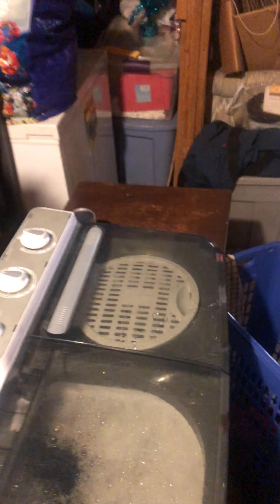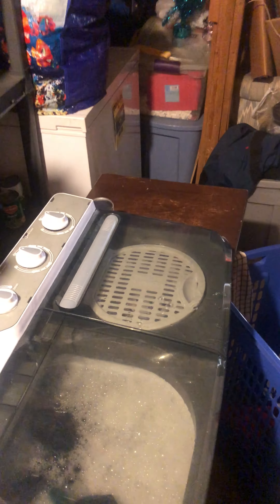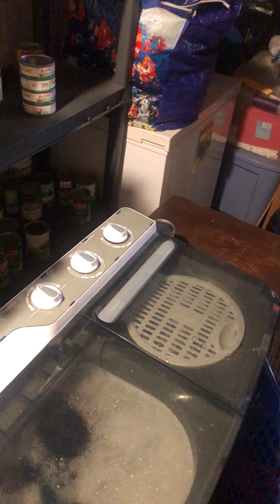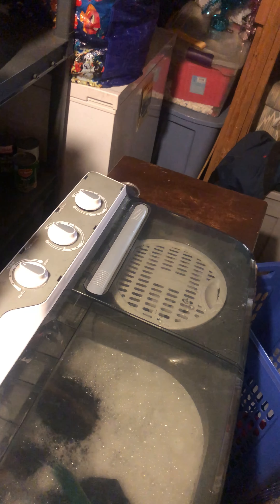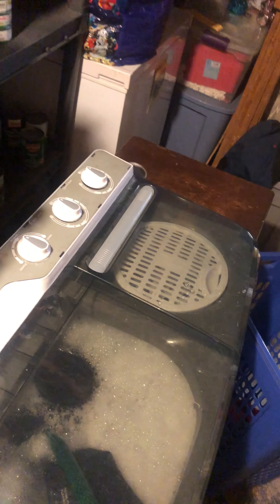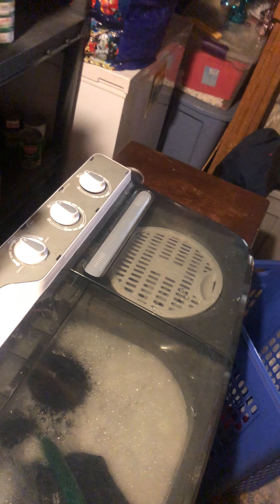I'll close this lid. If you try to use the little adapters they gave you to fill it with the little hose, it's not gonna fit your sink. There it is.